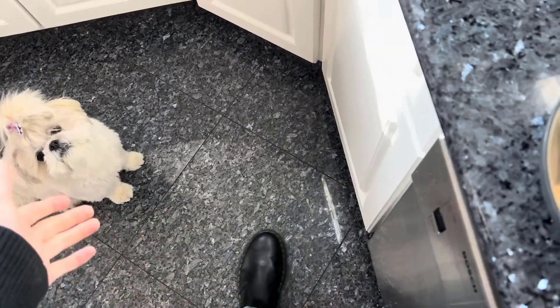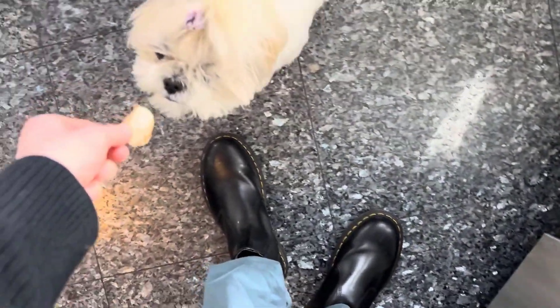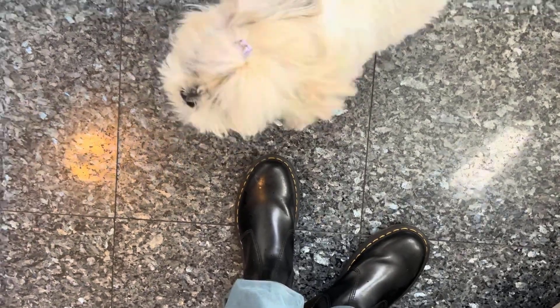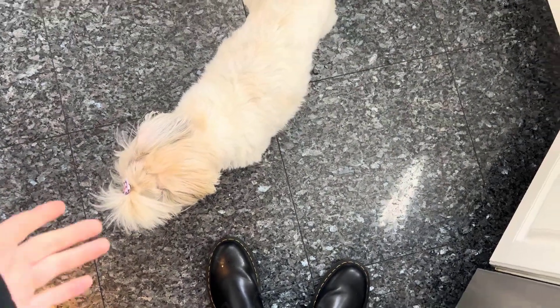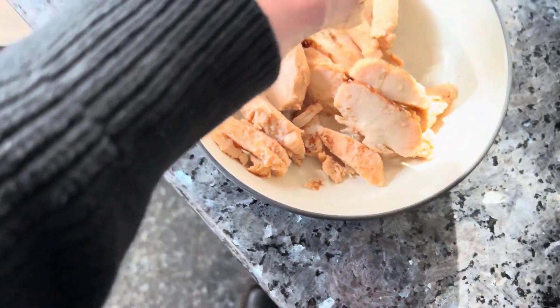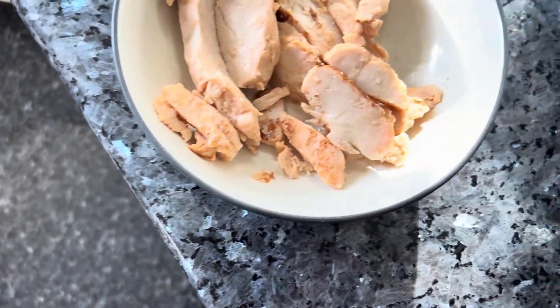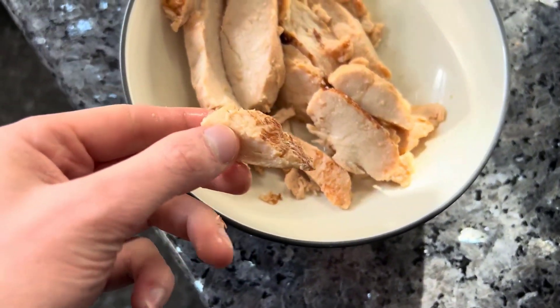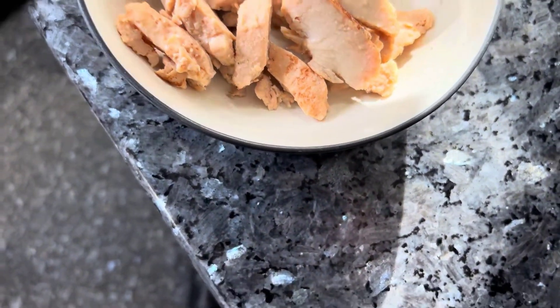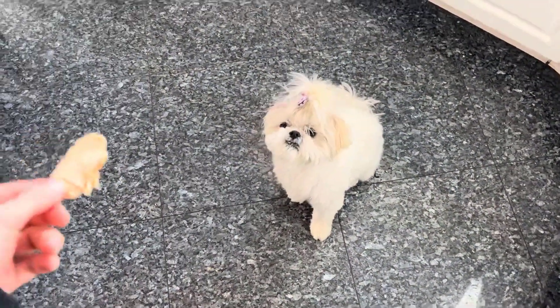My dog just came out of nowhere demanding chicken — watch how she devours this. She's a shih tzu and a very picky girl, but she will demolish this chicken every time I make it. She comes over to me every time and I end up sharing half my meal with her. Every time I eat a piece I give her a piece because she simply won't have it any other way.